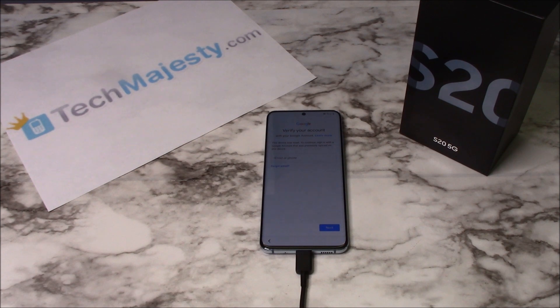Now you can access the phone and use it as you normally would. I will now do the final part of the process to remove the FRP lock. I have the phone connected to the computer, so give me a second while I do this. Okay, so now I have done the final part of the process. All I have to do is reboot the phone and once the phone is rebooted the FRP will be removed.